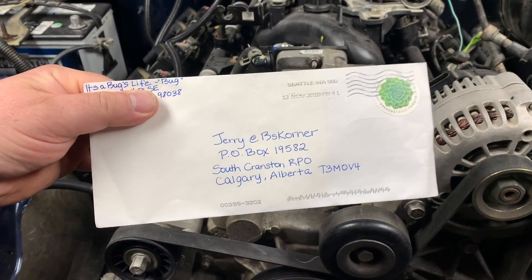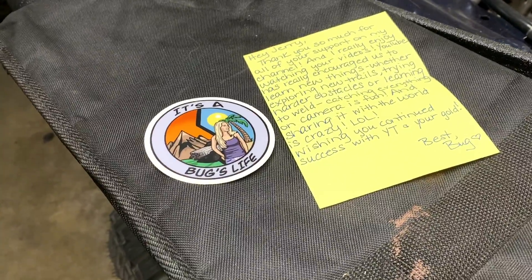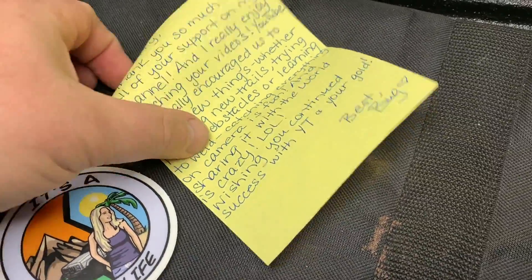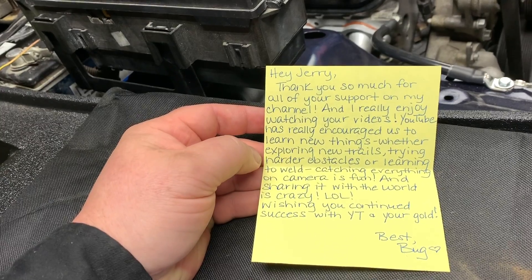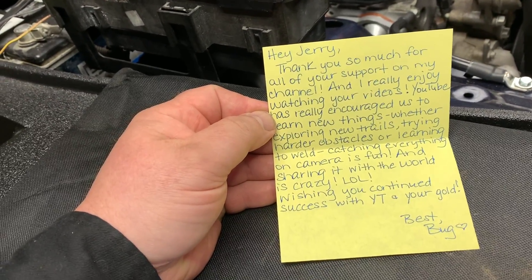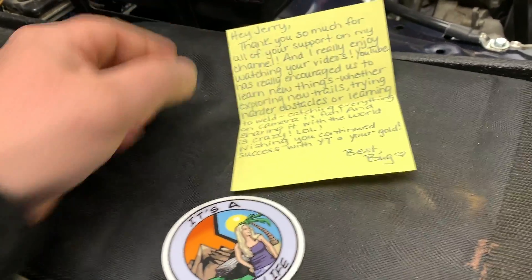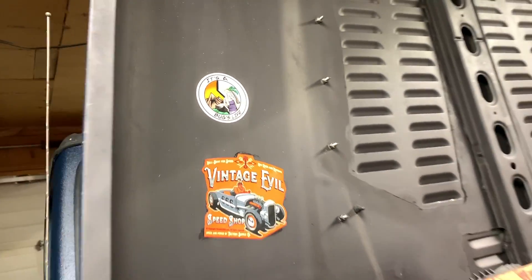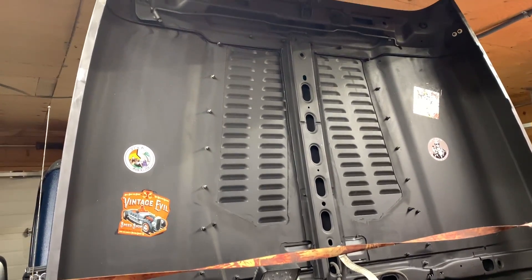When I was gone I got a letter in the mail - going to be some more stickers for my hood. So it's from 'Bug's Life' - she has a YouTube channel, you can go check her out. She's got an XJ that her and her husband have been working on. She said: 'Hey Jerry, thank you so much for all your support on my channel. I really enjoy watching your videos. YouTube has really encouraged us to learn new things, whether exploring new trails, trying harder obstacles, or learning to weld. Catching everything on camera is fun and sharing it with the world is crazy. Wishing you continued success with YouTube and your build. That's Bug.' I want to thank you Bug for sending me a sticker - there you are on my hood. Lots more real estate left for whoever wants to send me a sticker.